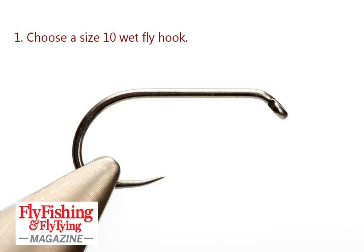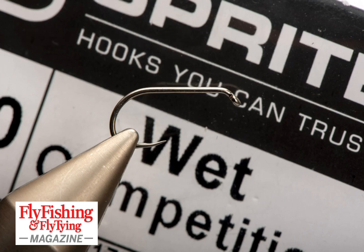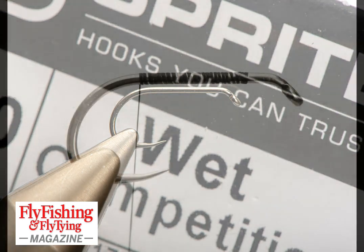This is going to be a green-tailed Kate McLaren. I'm using a competition hook — it's a competition-based fly. The green tail was the competition part, and I'm using a Sprite wet competition hook, Barbers size 10 wet fly hook.